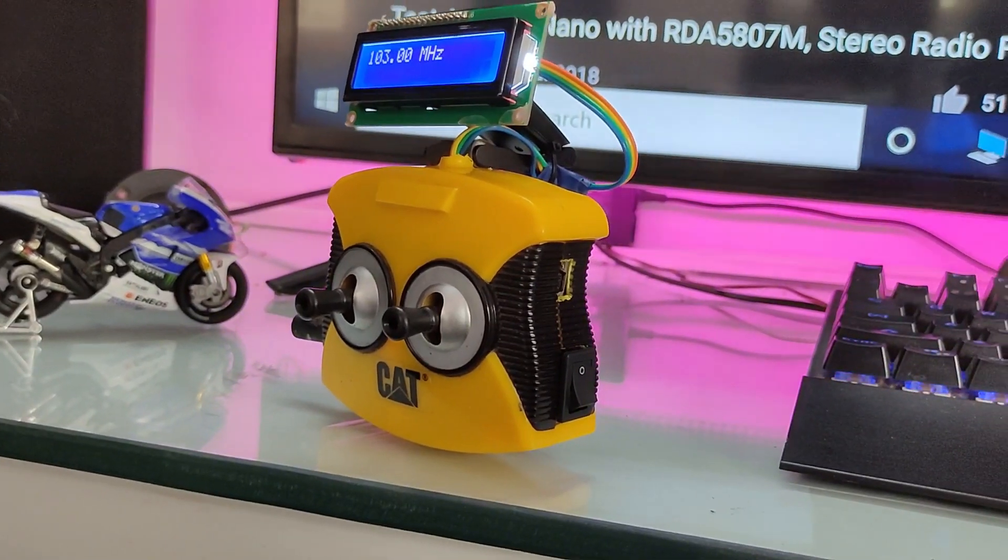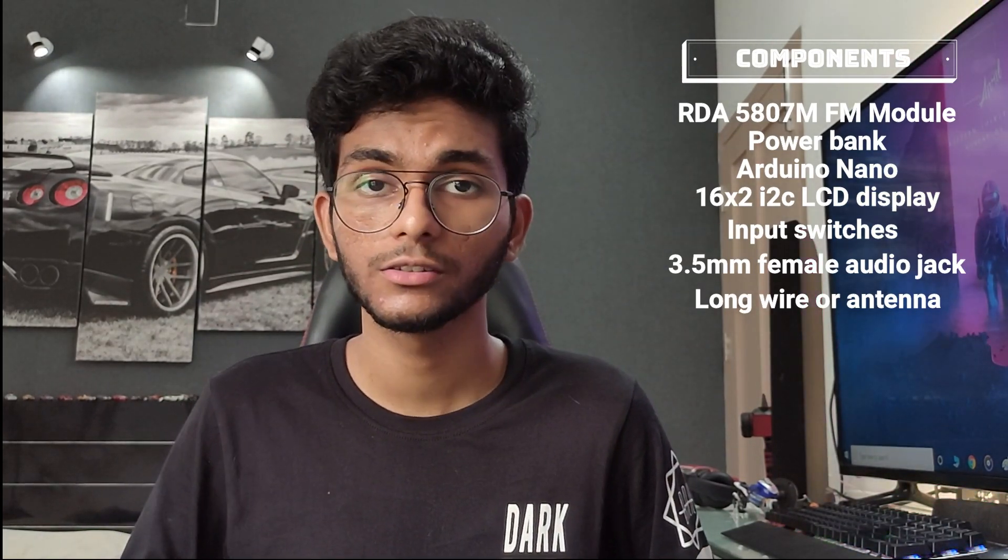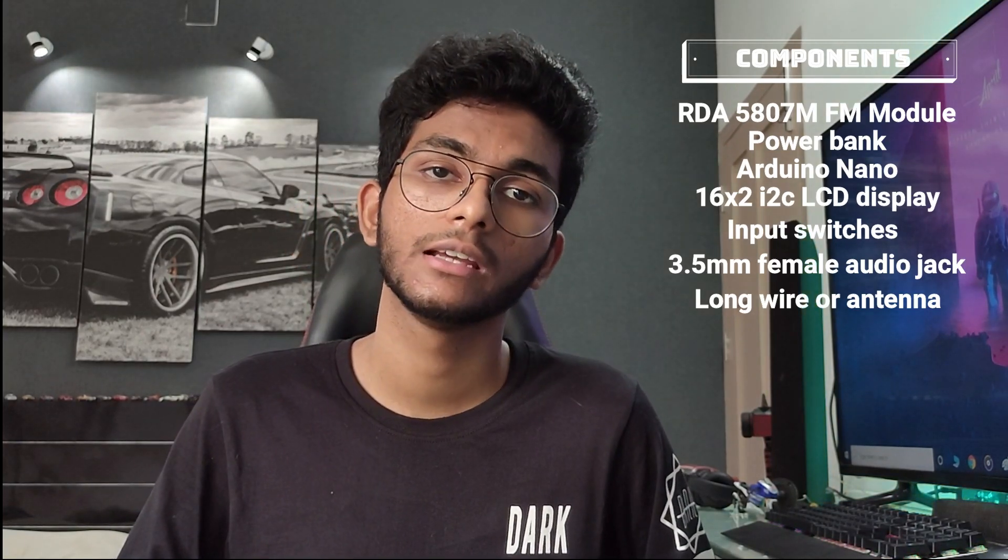Next, I needed some sort of switch or button to use as the input. I found a handy little remote from an old radio control toy. It has two joysticks, and these joysticks basically act as two-way switches, which I could use to give input to the Arduino. You'll also need a female aux jack to get the output audio, and a long piece of wire to use as the antenna.